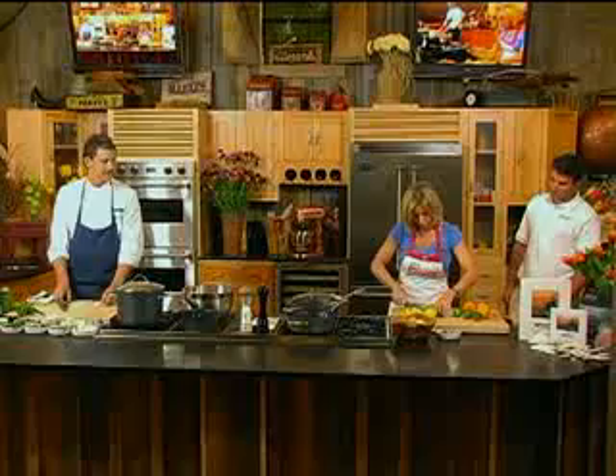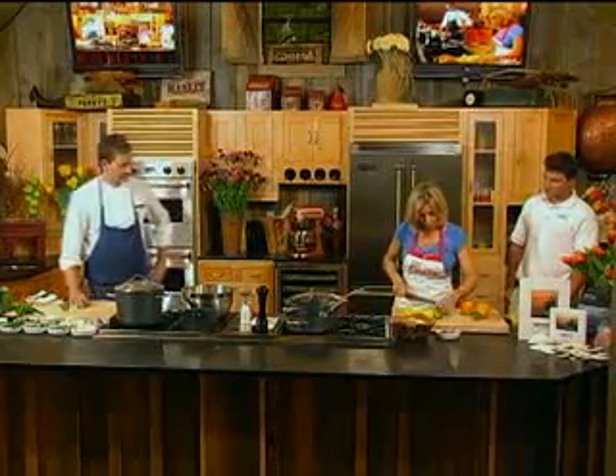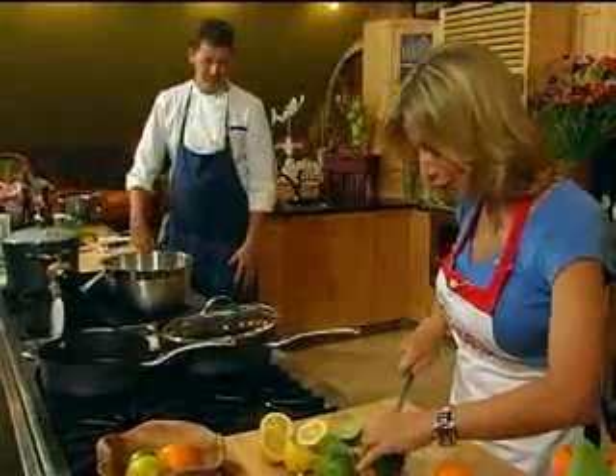Ceviche is a method for preparing seafood and shellfish where it's actually cooked in a citrus juice. Exactly — so the acids in the juice cook the fish. It's not actually cooked over heat.